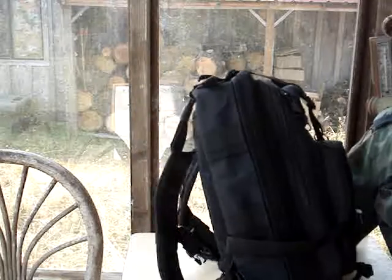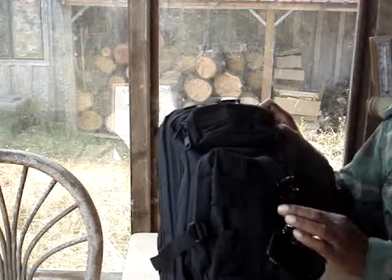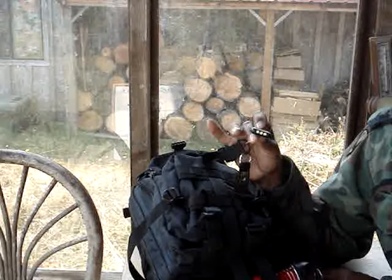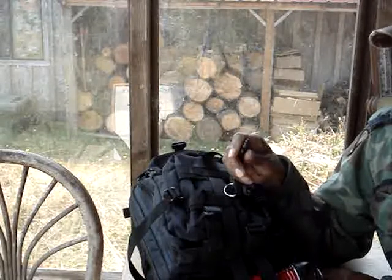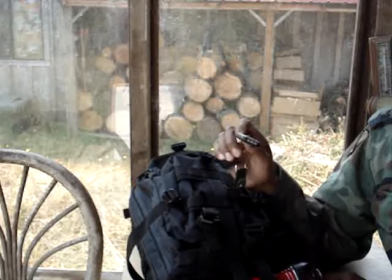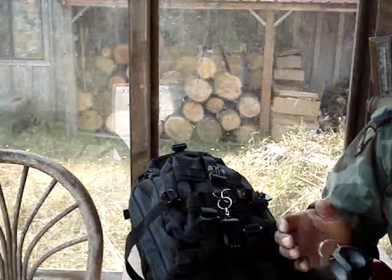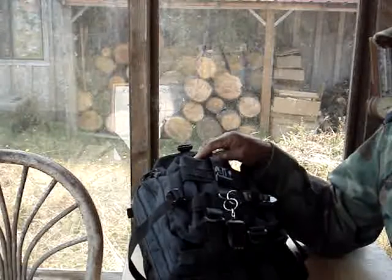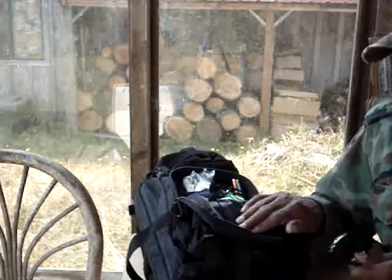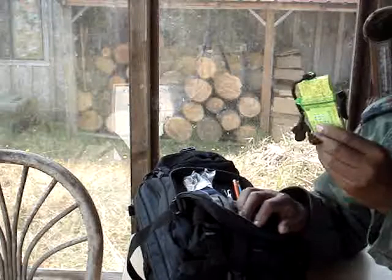This bag weighs less than 10 pounds. Let me show you what I've included — just stuff I had around the house. I had one of these little solar flashlights, because I might have to do some traveling in the dark, though it's probably not a good idea. I added a metal water bottle. It has some pretty cool pouches, but once again I'm going to focus on the essentials: eye protection and a little first aid kit.